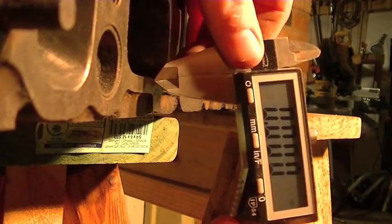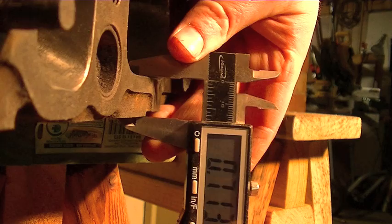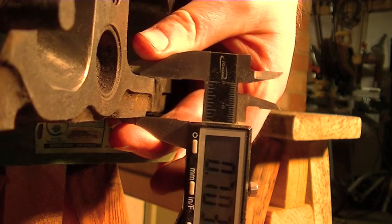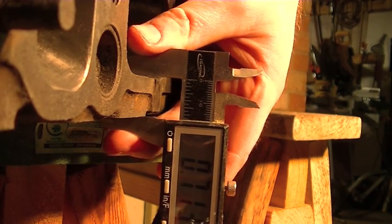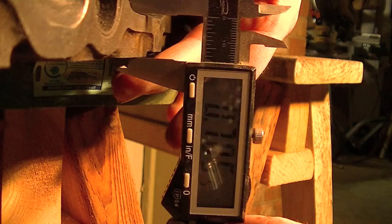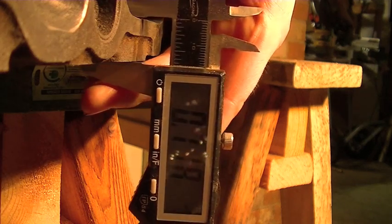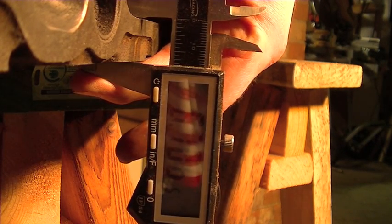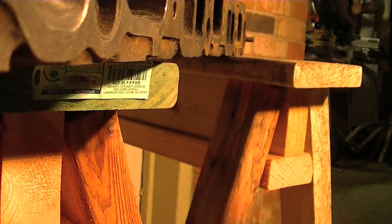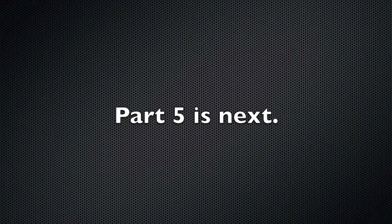Alright, let's check and see how flat this really is. We'll go in fairly shallow — it's 704 thousandths. Go in deeper — still 704 thousandths. I've got to tell you, I'm actually really quite impressed with myself.